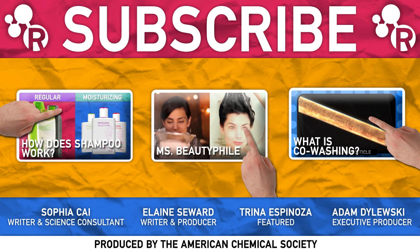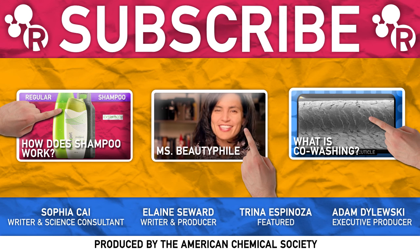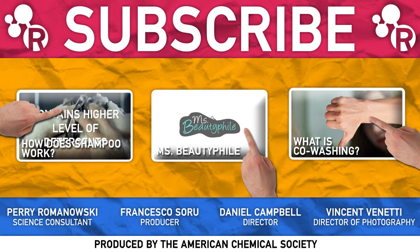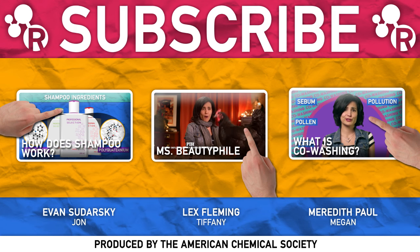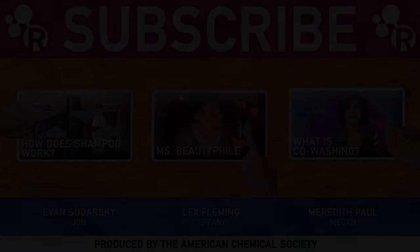We want to give a huge thank you to YouTube for helping make this video possible. Big thank yous to Lex Fleming of Made You Look and Trina Espinoza of Ms. Beautifile — be sure to check out both of their awesome YouTube channels, seriously you'll thank us. Let us know what hair products you swear by, even if it's just a brush or nothing at all. You do you, and thanks for watching.